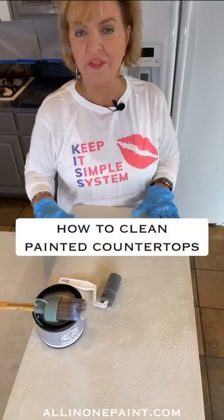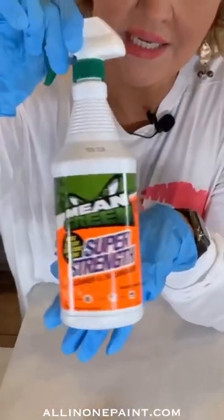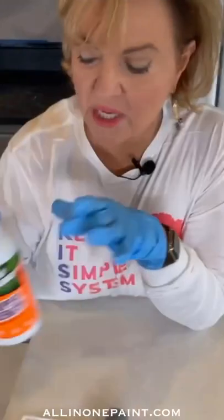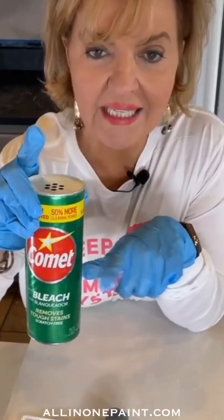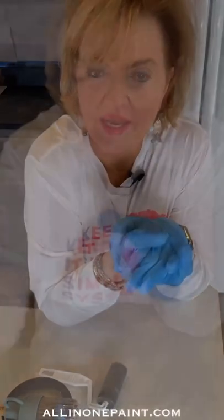After that three-day time period has passed, you can use household cleaners you're normally used to — any spray cleaner that's antimicrobial, any household cleaner, even what you wash dishes with can't hurt the countertops. However, do not use anything abrasive that has an aggregate in it, like Comet or Ajax — a scrubby type cleaner that will erode the finish.